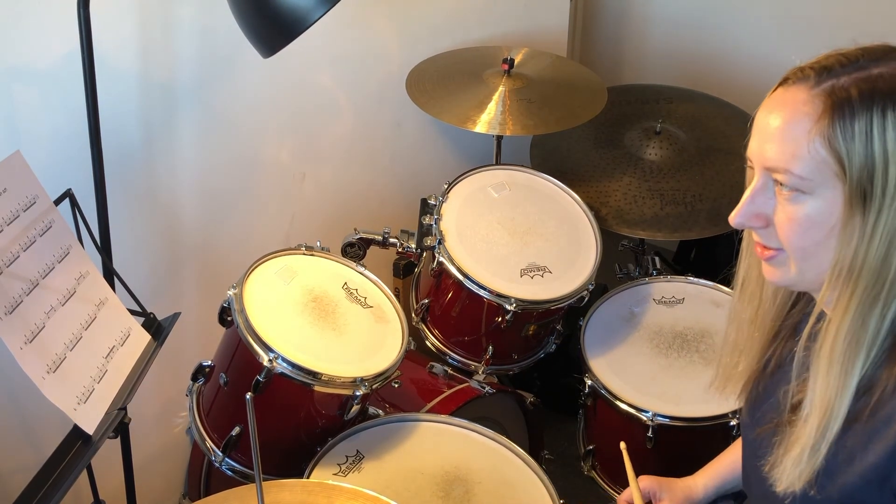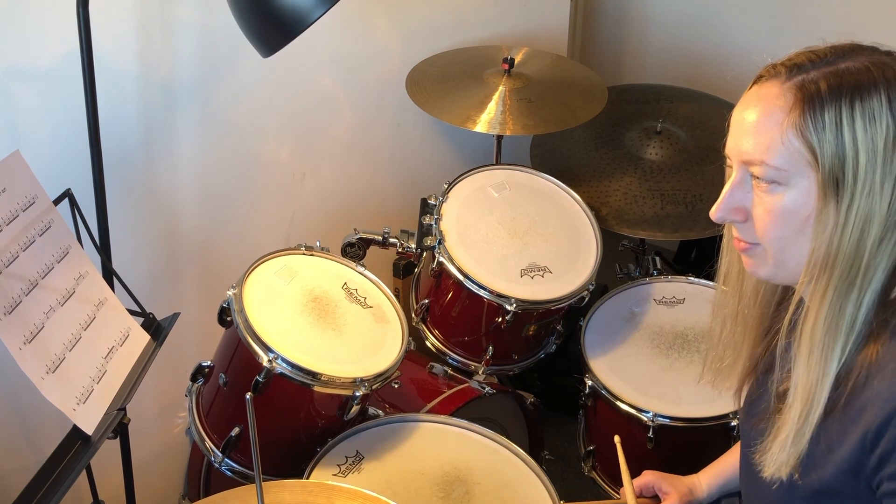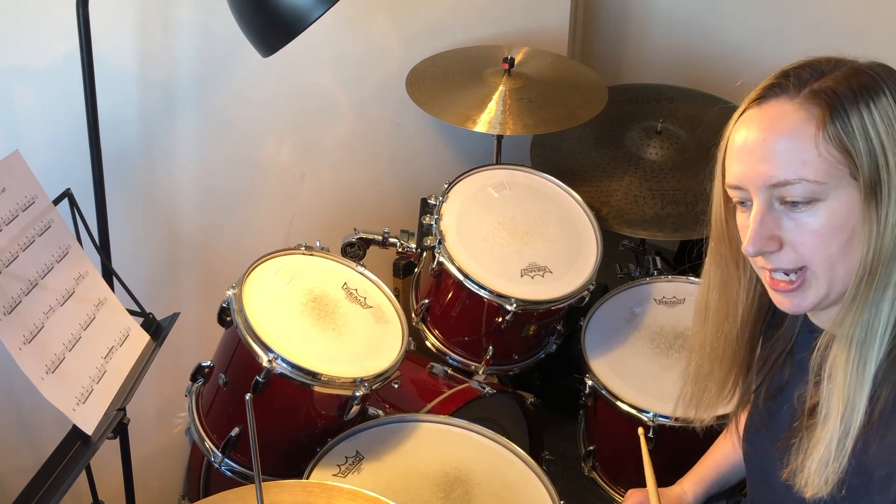That is the whole of fill sheet number three. Practice them slowly first and then gradually get them up to tempo.